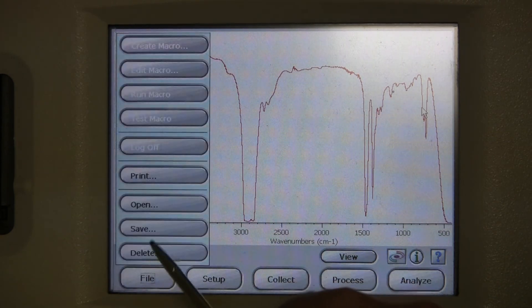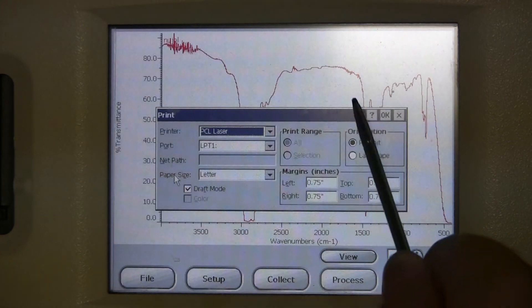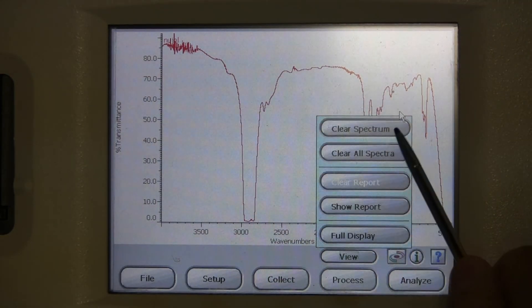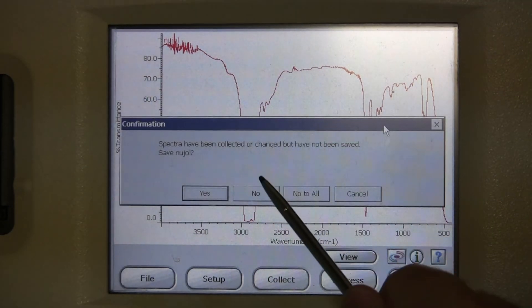Go to File, Print, change it to landscape, and then hit OK. Go to Process, Clear Spectrum, and then click No to clear the screen.